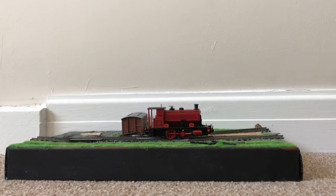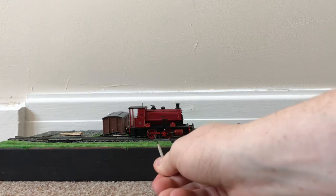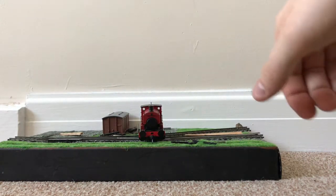Hello everyone and welcome to my review of the Hattons Andrew Barclay 040 saddle tank locomotive. This one is Katie, which is one of the 16 inch variations. The Andrew Barclays were used in industry all across the UK with about 100 being preserved, including Katie. They were available in 12, 14, and 16 inch variations — those were the 040 variations. They also did some 060 variations with open cabs and round windows, such as Katie.